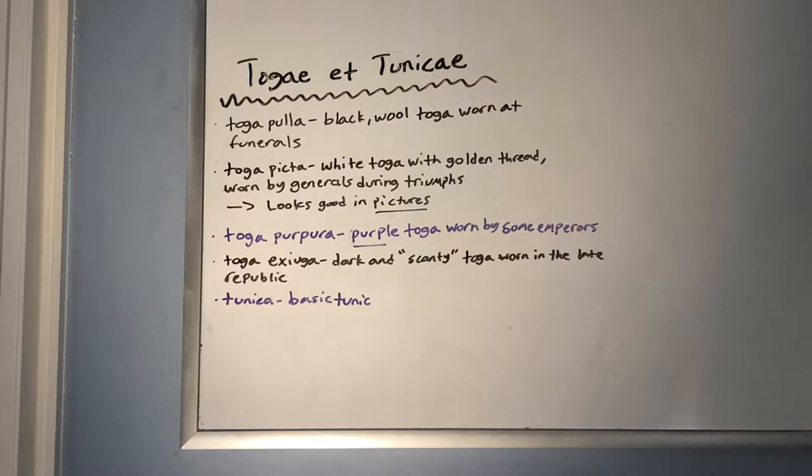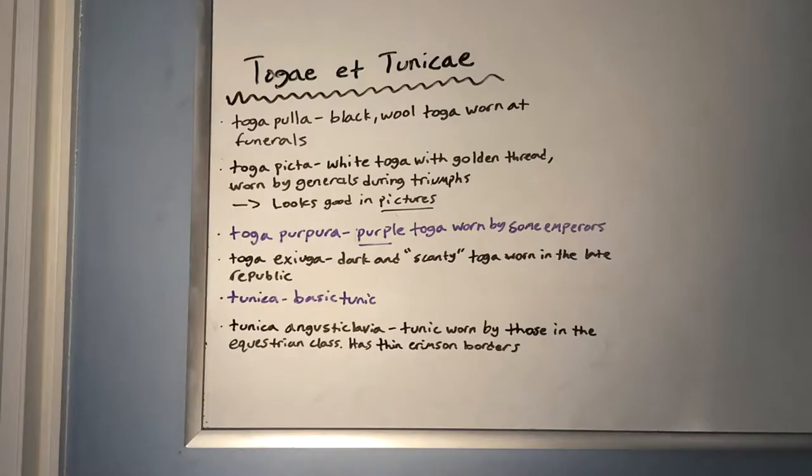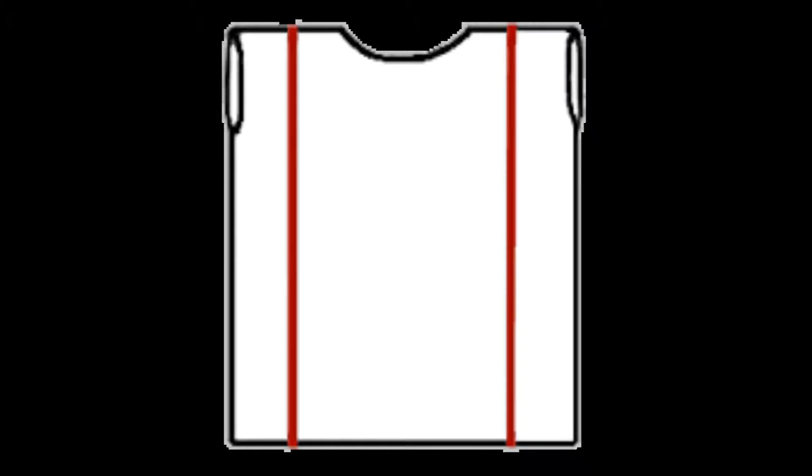Moving into the tunics — there's the tunica, which is just your basic tunic. As you can see, tunics are a little bit more t-shirt-like, whereas togas were heavier and more involved with the whole body — kind of like wearing a huge coat as opposed to just wearing a t-shirt. There was the tunica angusticlavia, worn by those in the equestrian class. It had thin crimson stripes to show that they belonged to a higher class. This is a picture of what a tunica angusticlavia might look like.